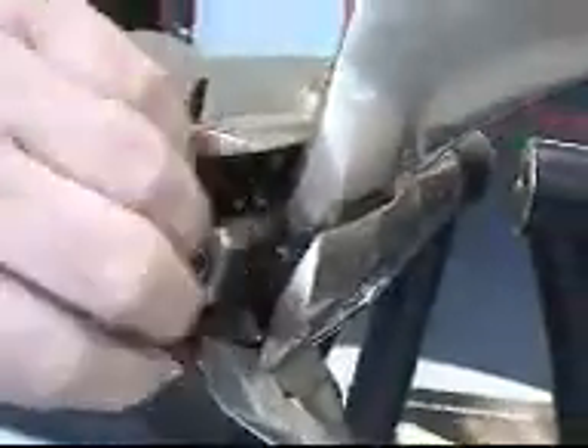It's just a matter of undoing it, diving down, and putting a new one on. Because it's the smallest it'll be the one that wears out the quickest.